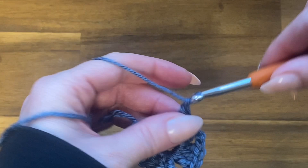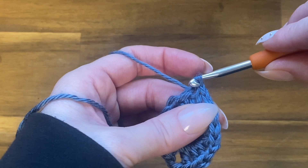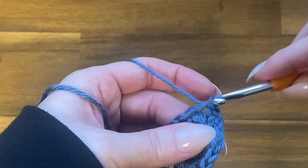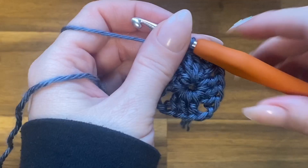Chain two and close this round with a slip stitch in the top of that chain three space from the beginning of the round. We have to get over to a corner — we can't start a new section here — so slip stitch in the first two stitches, then slip stitch right into that chain two corner space.